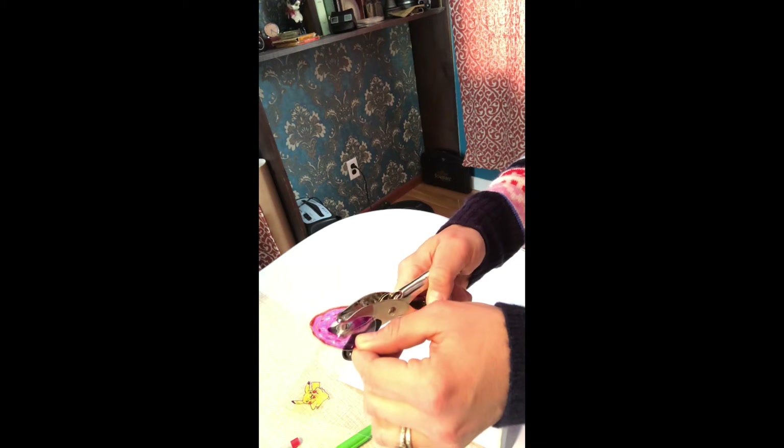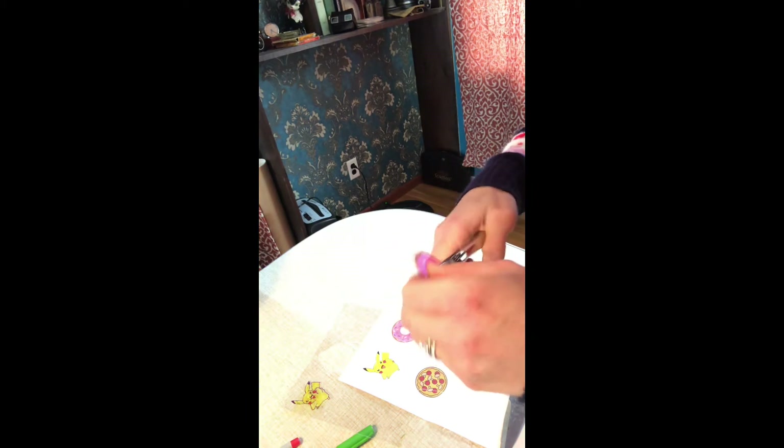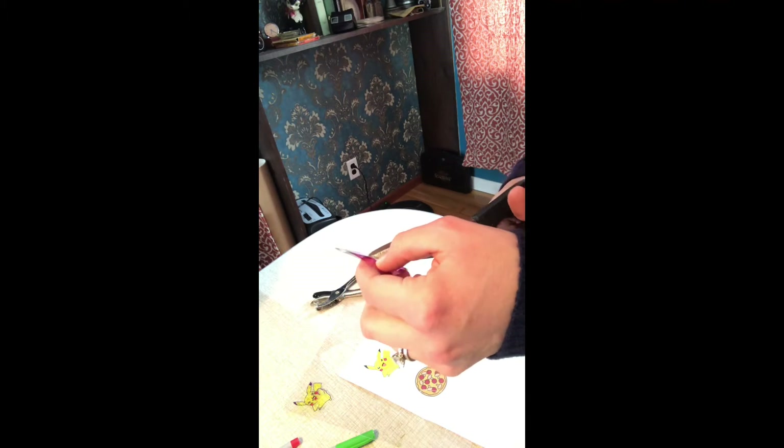You can try to do a hole punch to start it out — sometimes it's really hard to cut into the top of these. So once you do the hole punch, you get a good start to cut.